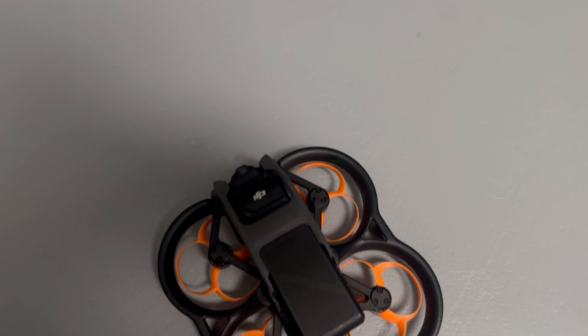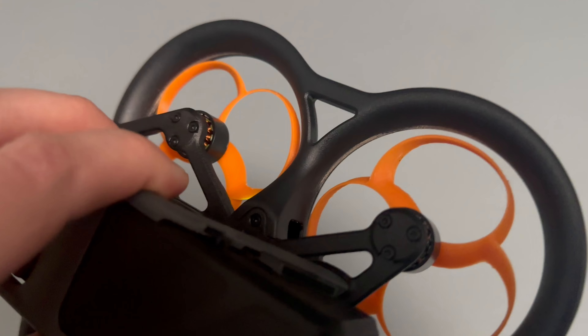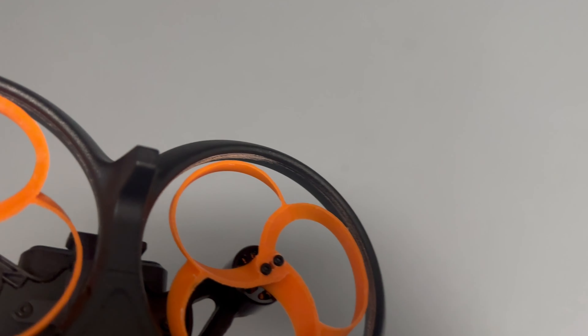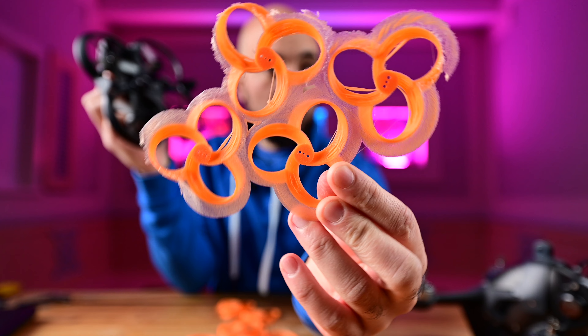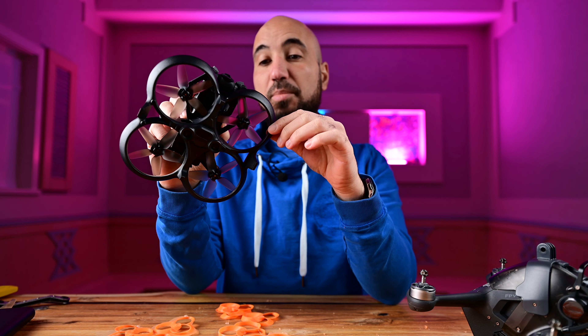So what is happening? It wants to rise, but the propellers are expanding and hitting the prop guards, as you can see here. I printed a bunch of toroidal propellers — the holes are really small and don't fit on the Avata. I tried to modify them to make the holes a little bit bigger, but I had only problems and it didn't work.